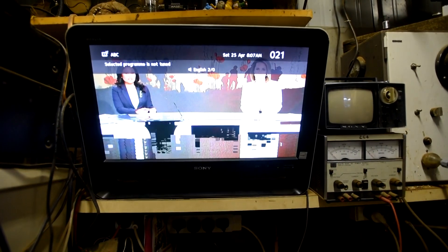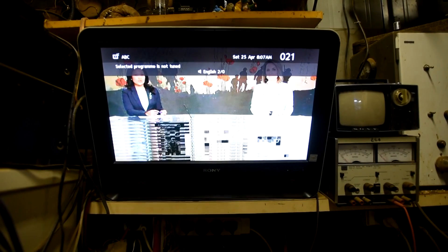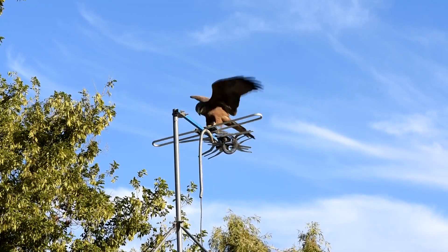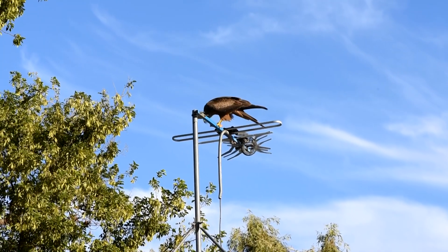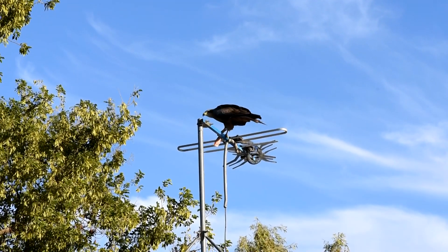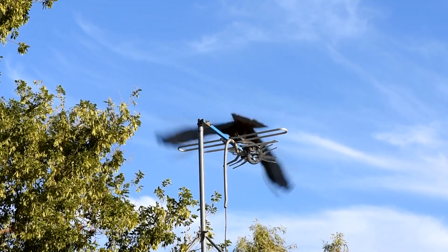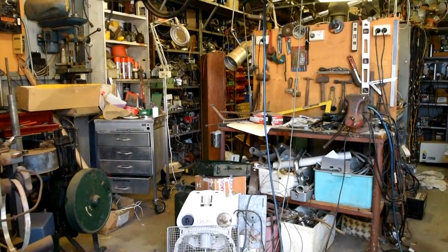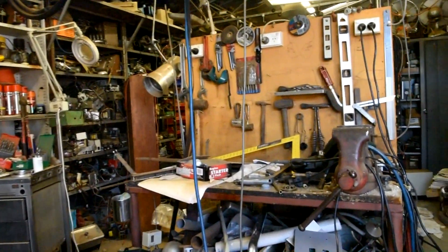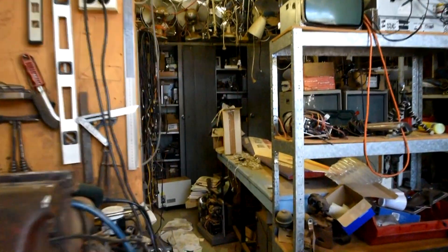Well, G'day folks. Out in my shed trying to watch some TV and the reception's gone really bad, so I'd better go up and have a look at what's going on on the roof. Looks like I've got problems with hawks on the roof messing up reception on the TV antenna, so it's a job to fix that up later. But anyway, I was going to show you this old street light head I've been playing with.